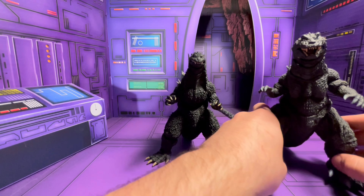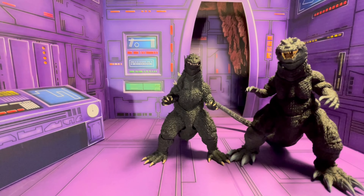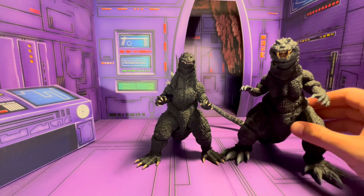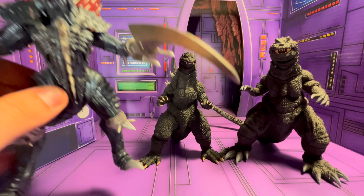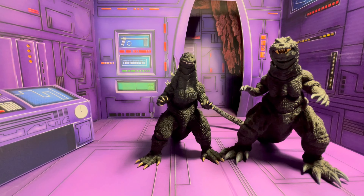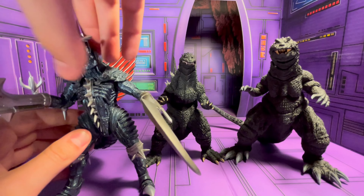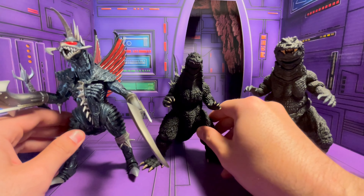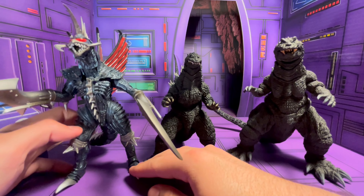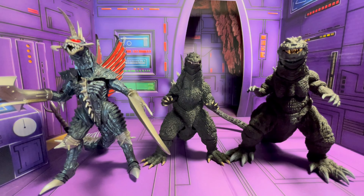Something I didn't realize about this figure is that he is really small. The GMK Godzilla figure from SH Monsters is pretty bulky in general — he's a big figure — so it's a little unfair of a comparison. But it's funny because these two are supposed to be around the same size if you go by the Millennium series. And then here's Gigan — standing him a little straighter, Gigan is really tall compared to him. A little too tall, I think. He's really a small figure — I was not expecting that.